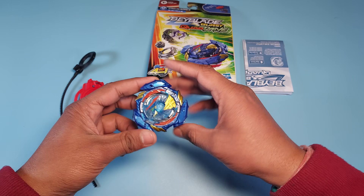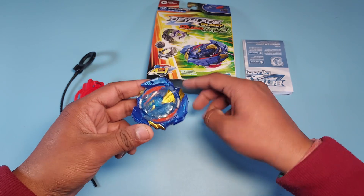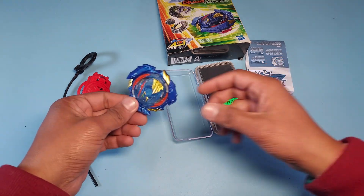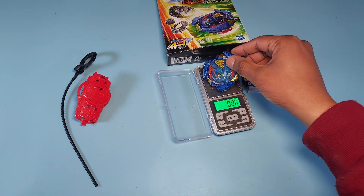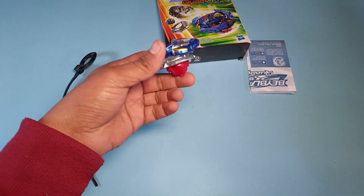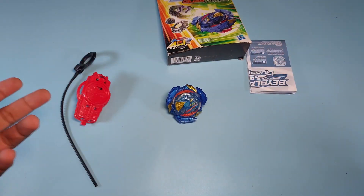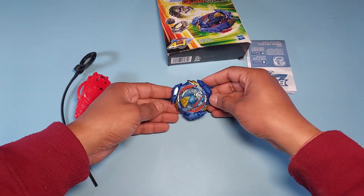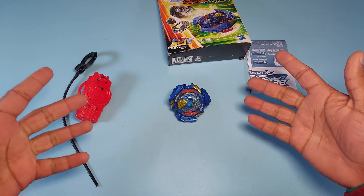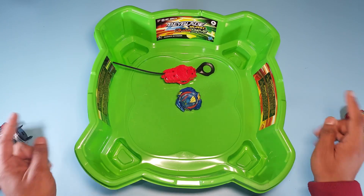Now we're gonna weigh this Beyblade. Let me bring out the weighing scale. Okay, so it weighs 44 grams — not really heavy, very light actually. We'll see how it performs with that weight. There's a lot of scope for improvement, which we'll cover in a separate video. 44 grams isn't that bad — not too much but not too bad either. Let me bring out my stadium and let's try this Beyblade in real life.